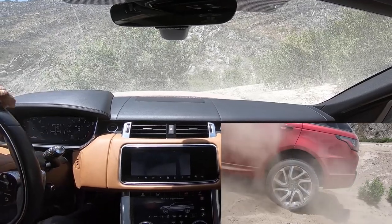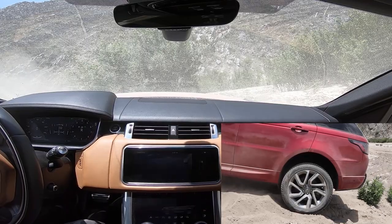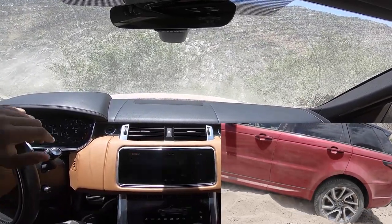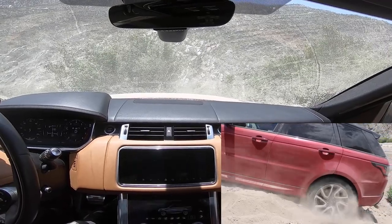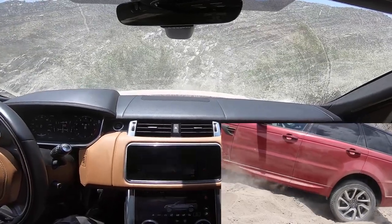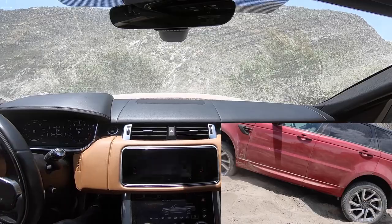At this point I'm getting a little frustrated because I'm like, man, I got up this once already, I've been up it before a couple of times — why am I having such a hard time with this? And you see I started sliding sideways — I don't want to go in that direction, tilting the wrong way.